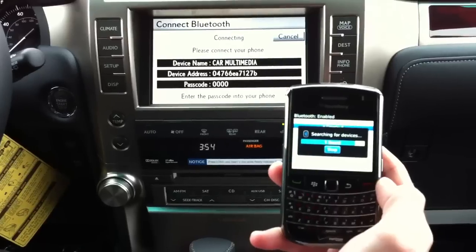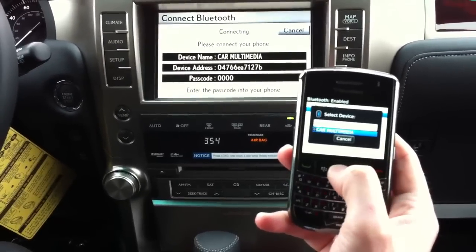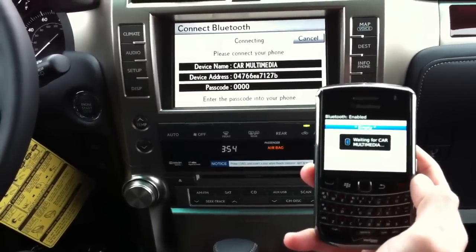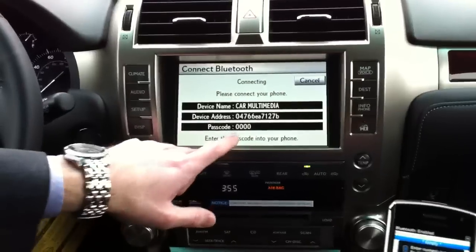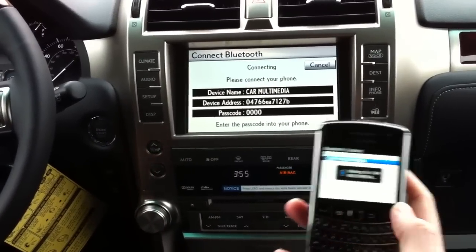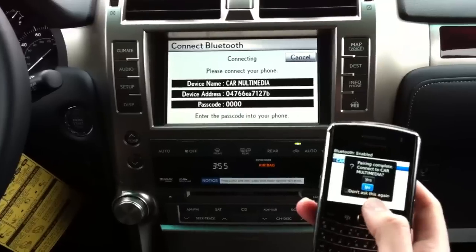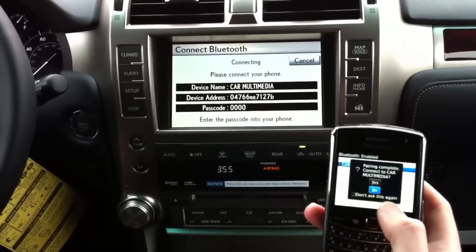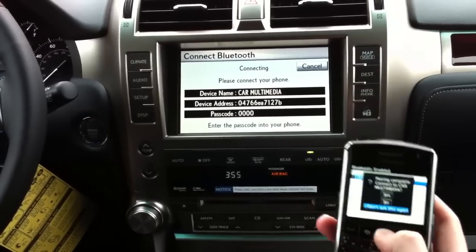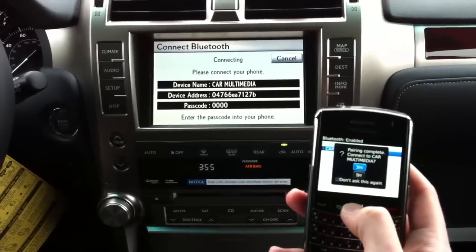It's saying one is found and it is an audio device — Car Multimedia. Hit the center button. It's waiting for Car Multimedia and then asking for the passcode, which is on the navigation screen: 0-0-0-0-0. Hit the enter button and it says pairing complete. Connect Car Multimedia now — it says yes or no. You'll also see a button at the bottom that says 'Don't ask this again' — make sure that's checked so the auto-connection feature will work every time you turn off and on the car. Then go to Yes.